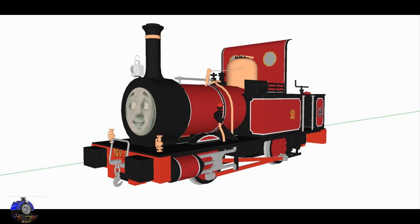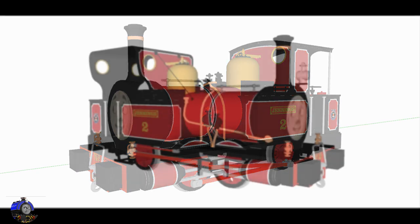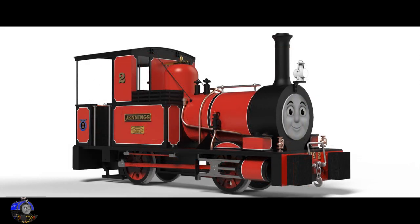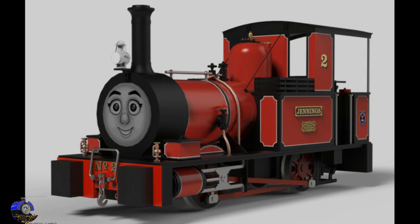Once I'd gotten that out of the way, my main dilemma was how to make her more than just a Reneas recolor. So I tested out some different modifications like different buffers and different cabs on a 3D mock-up, before eventually settling on a Captain Baxter Townsend hook sort of look.